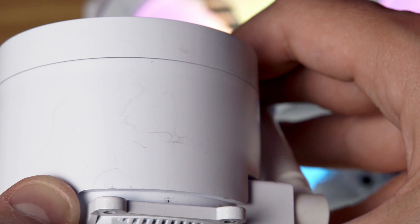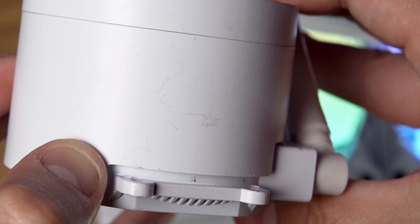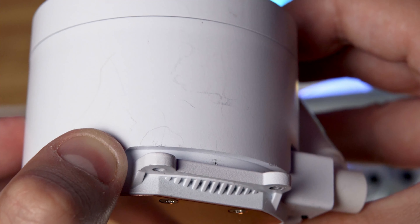This here is DarkFlash's budget 240 millimeter all-in-one water cooler, the Twister DX240. Targeting that sub-$100 price point, we have a cooler here that mimics the amazing aesthetics of the well-known NZXT Kraken series of AIOs, but for a much more reasonable $80 to $100 price tag.